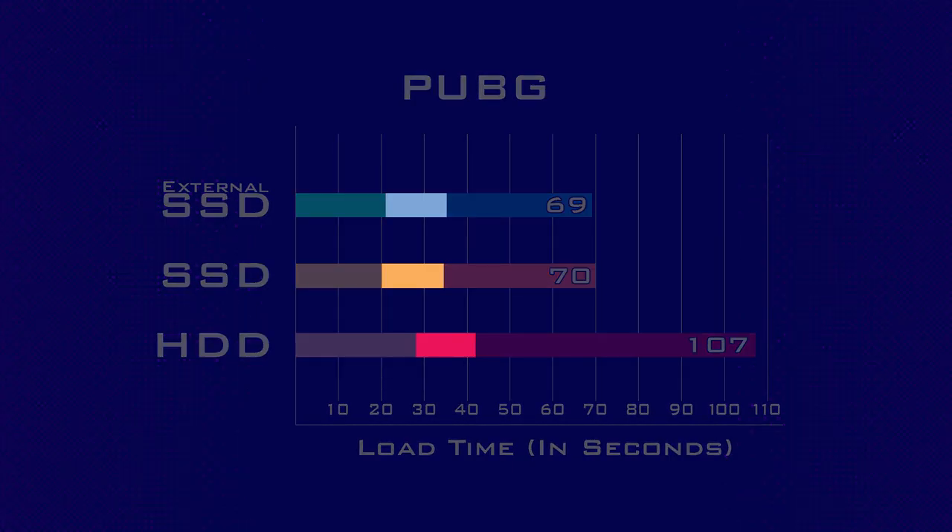In performing the tests, one thing I noticed is that there were certain sections of some — if not all — the games that were completely unaffected by drive times, having almost the exact same load times with each drive. This is something new to me: there are some sections that load certain things that don't necessarily come from the drive. I'll have to look into that further because this is new information for me, and I'm learning as much as you are.